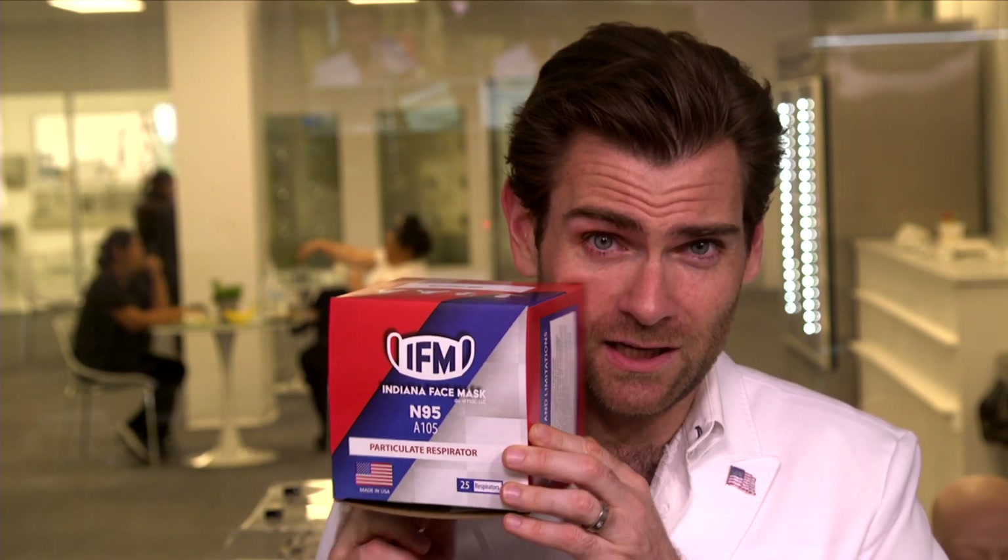Hey everyone, welcome back to the place where we are testing every single mask in the world. Today we are looking at N95s specifically made in America. Pretty cool, huh? Join me on this journey for the Indiana Face Mask. That's right, Indiana Face Mask.